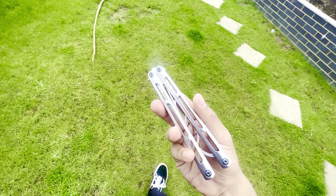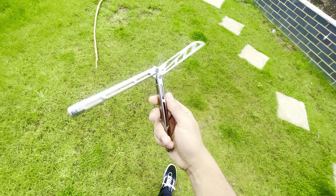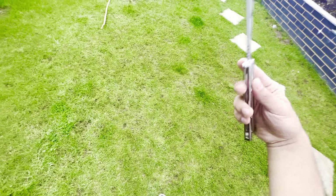Hey guys, welcome back to a brand new video. Today we have some very exciting news about the Armshark Tsunami. If you want to stay up to date with this kind of news, for those of you who are interested in live blade variations or even just other blade options for this, do leave a like, leave a comment, and make sure to subscribe with the bell notifications.